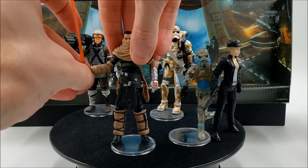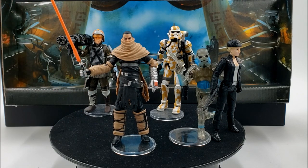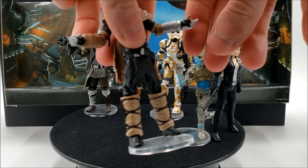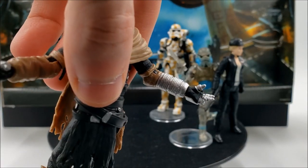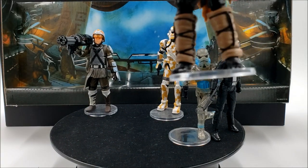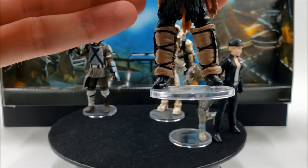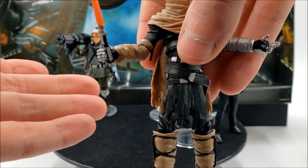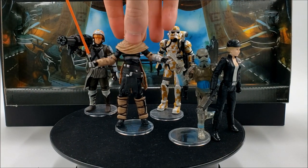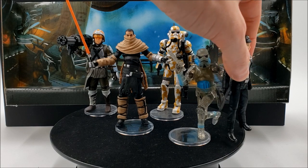You can really only fit the lightsaber in one hand, and you have to hold it at the bulkiest part otherwise it falls out. The other hand is more of an open palm, like he's using the Force. The best grip you can get is not the most natural place to hold a lightsaber, but it's still a very nice action figure. Let's move on to Juno Eclipse.